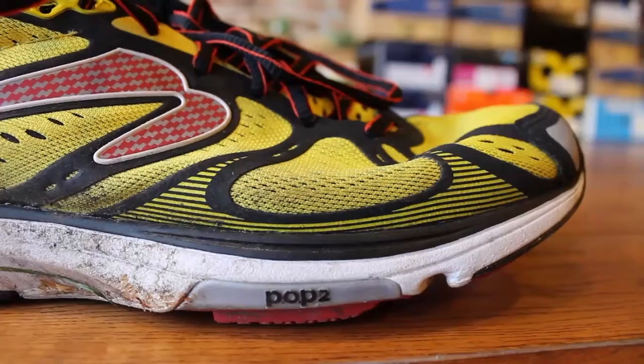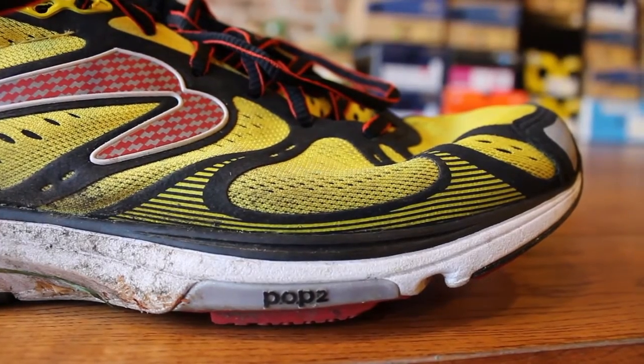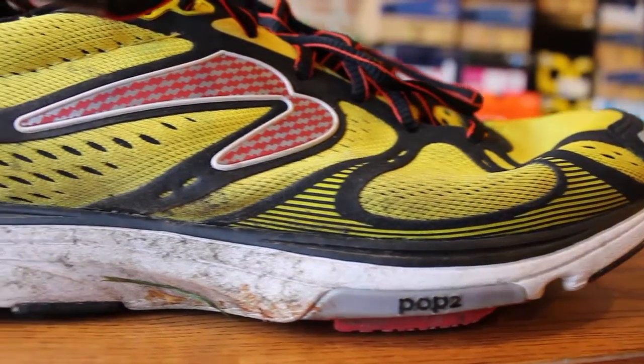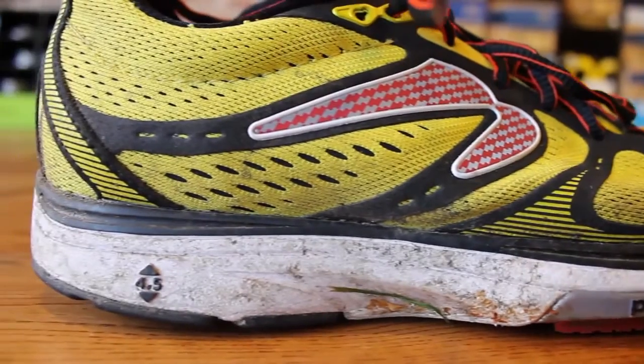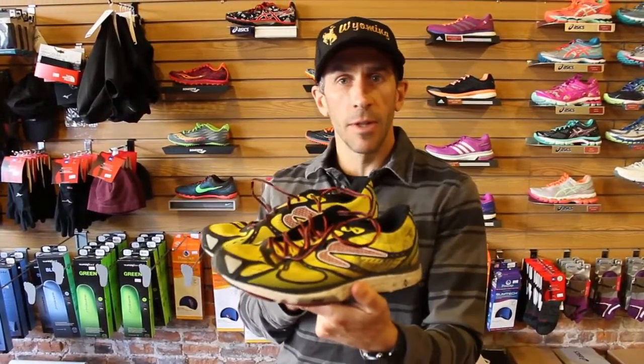Also, look at the wear and tear of the upper. No place on here is it wearing through, getting rough, or getting thin. I've had really good luck with all the Newtons. I run them on trails, roads, gravel, paved bike paths — all that stuff — and it's been a really good shoe.